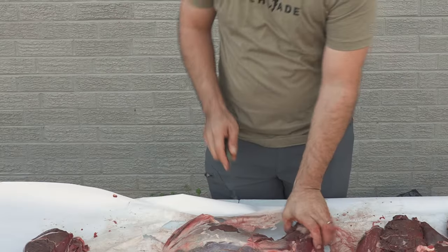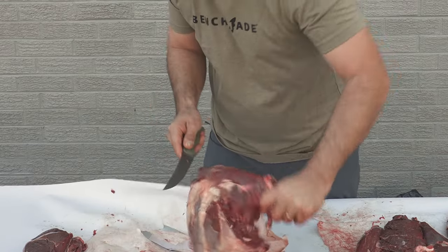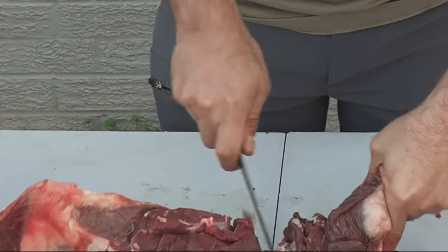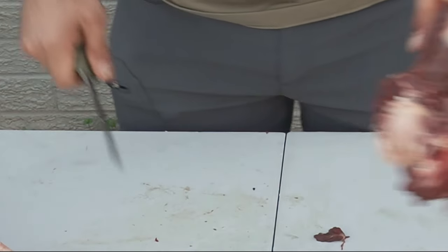So I've trimmed this up a little bit, and now I'm going to show you one of my two favorite cuts that not a lot of people utilize. It's either the flat iron steak, or for this one, I'm actually going to do a bone-in blade roast. So first of all, we're going to take that knuckle off, which will provide us with a little bit more meat for the grinder. Slide it so that one pops right off.